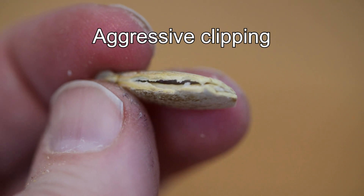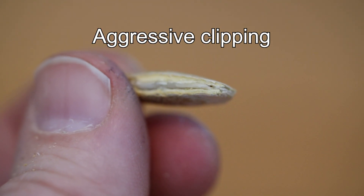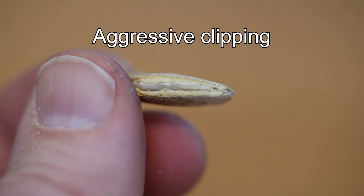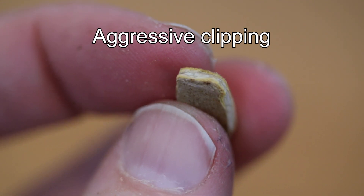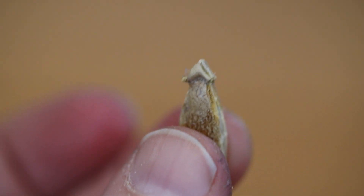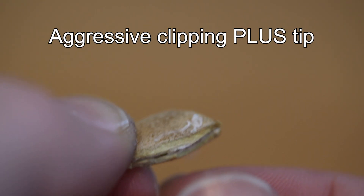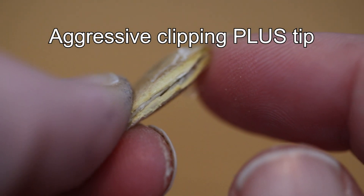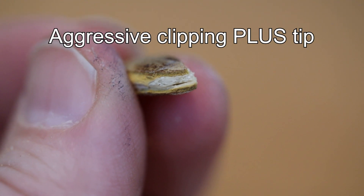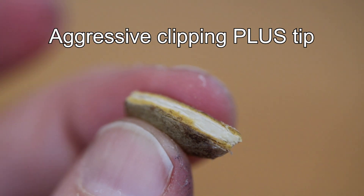When I do an aggressive clipping, you can see the seed coat is almost completely open on the edges. I do this intentionally so it's easy for the seed to pop out of that hard shell. In one group I keep the tip intact, but when I do an aggressive clipping of the tip I still try to be mindful of the meat of the seed, because that's where the new root will develop.